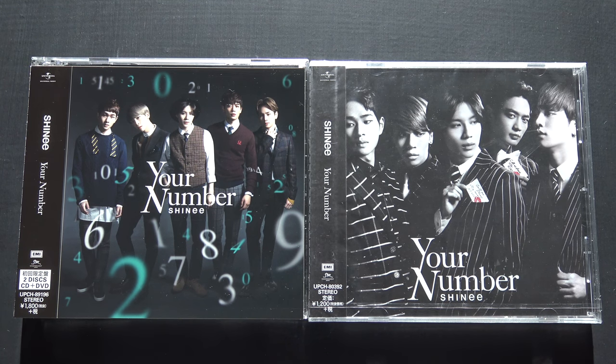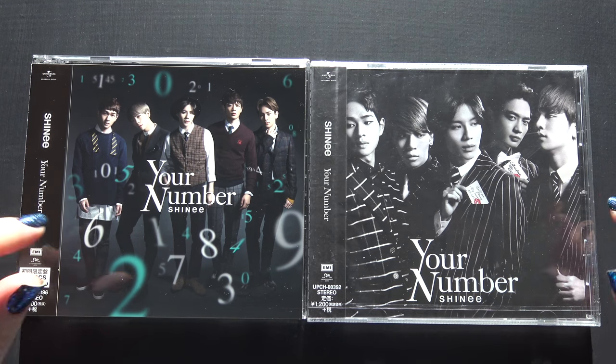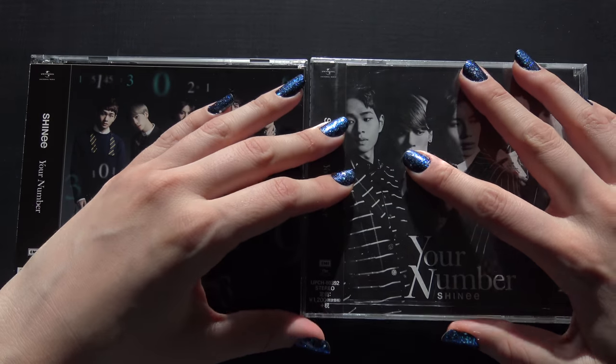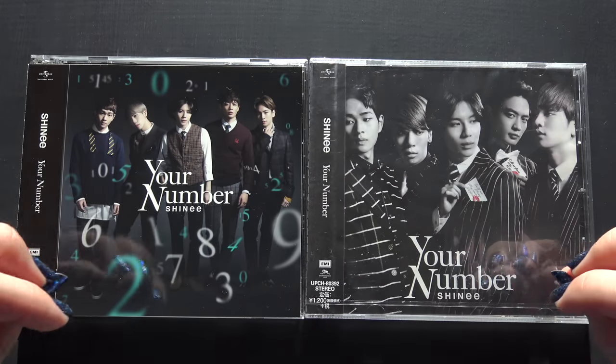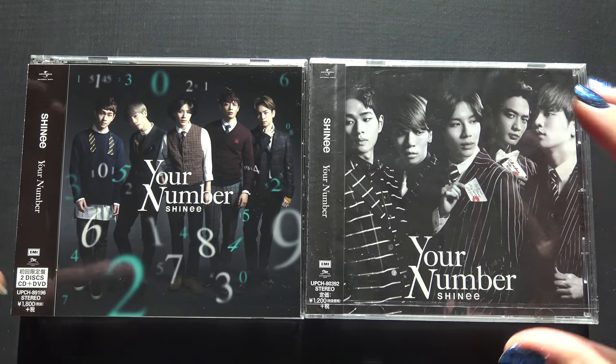Hello, I have SHINee's Your Number here to unbox for you. As you can see, I have both the CD plus DVD and the normal edition here. I bought them used, but this one seems to still be sealed, so I don't know about photocards, since they're used and this might not be first press, but we'll see.